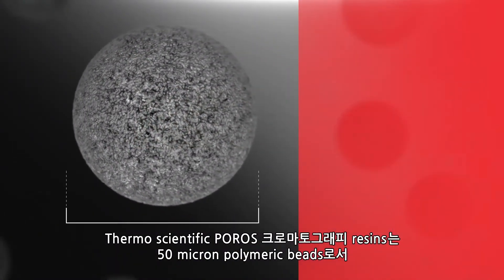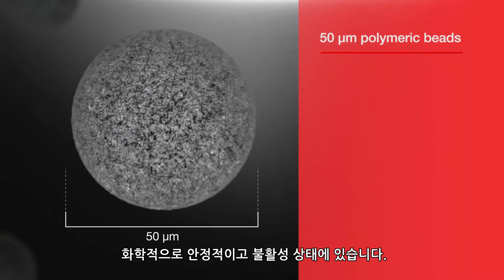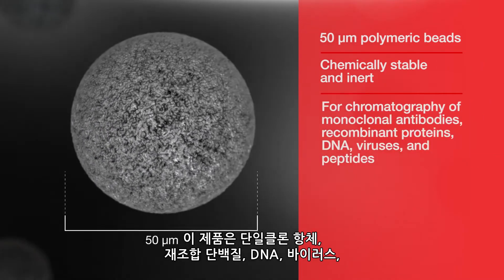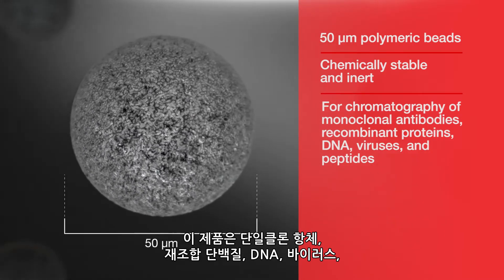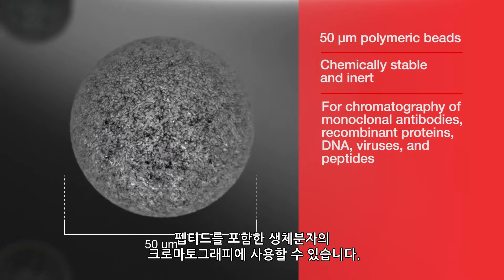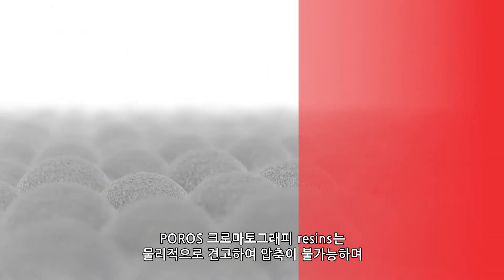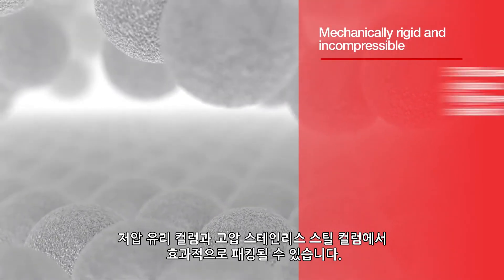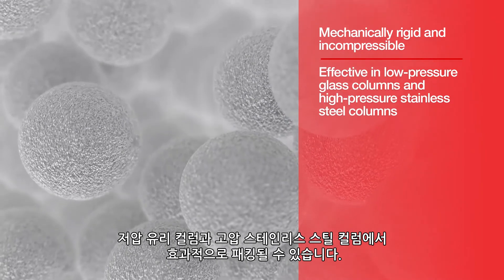Thermo Scientific Poros chromatography resins are 50 micron polymeric beads that are chemically stable and inert. They can be used for the chromatography of biomolecules including monoclonal antibodies, recombinant proteins, DNA, viruses, and peptides. Poros chromatography resins are mechanically rigid and incompressible and can be packed effectively in both low-pressure glass columns and high-pressure stainless steel columns.